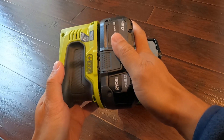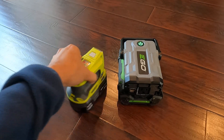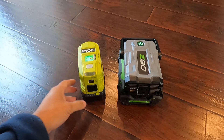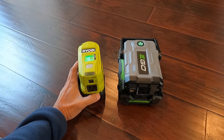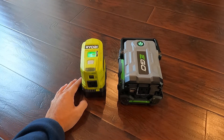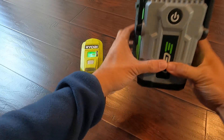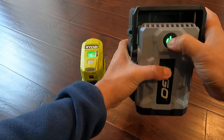For ROB, you plug it in and hold the button for three seconds. It turns on and the light goes green. One nice feature of the ROB battery is that it has an indicator showing the battery level, which the EGO battery does not have. After sitting idle for a while, the unit shuts down by itself.